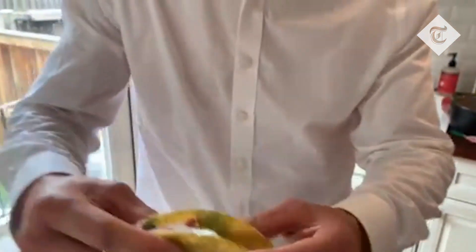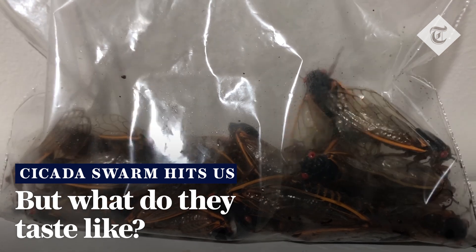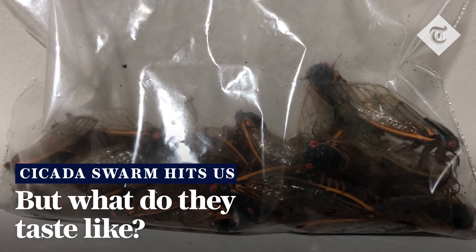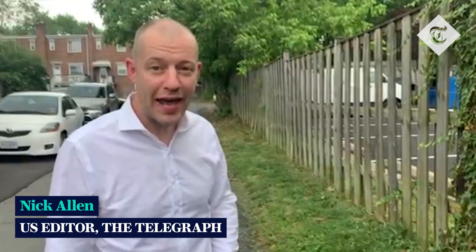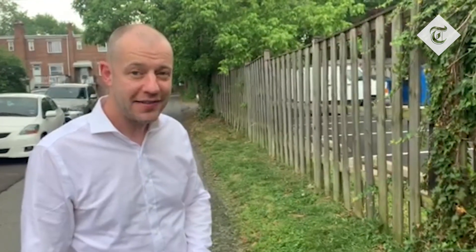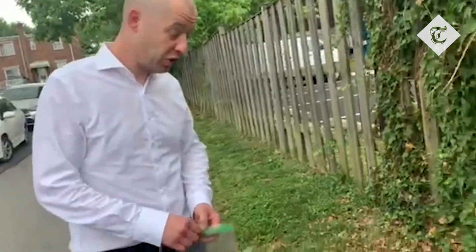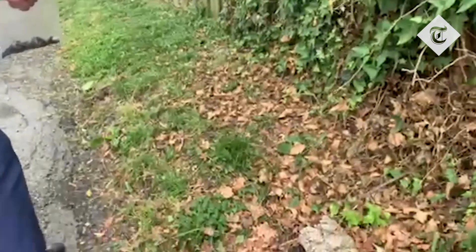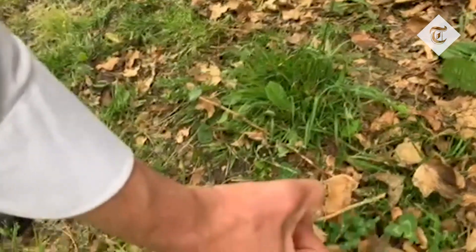And it's ready to eat. Here we go. Every 17 years, a type of cicada known as Brood X comes out of the ground around Washington and other places. And they come out in their trillions and they're everywhere. So I'm collecting a few, which we're going to cook later. And there's a guy here who I'm going to pick up. There we go.